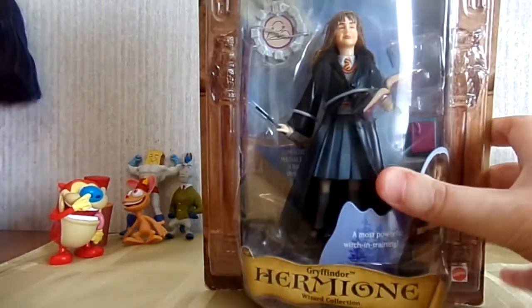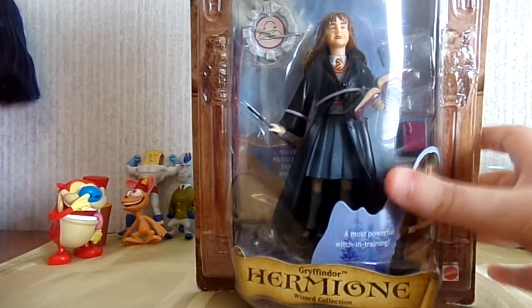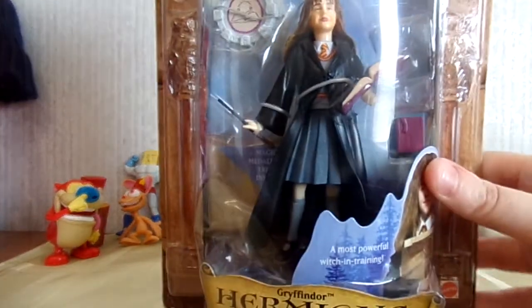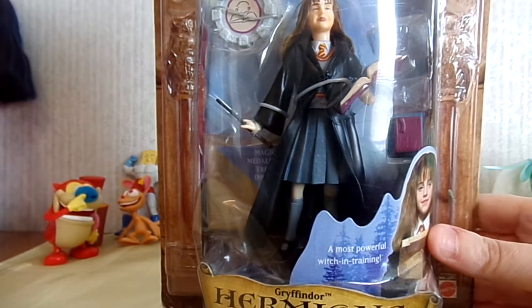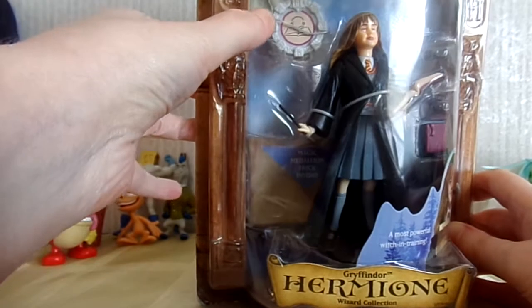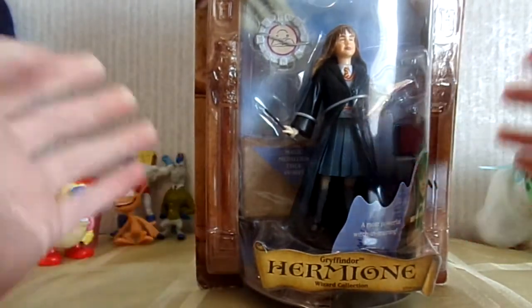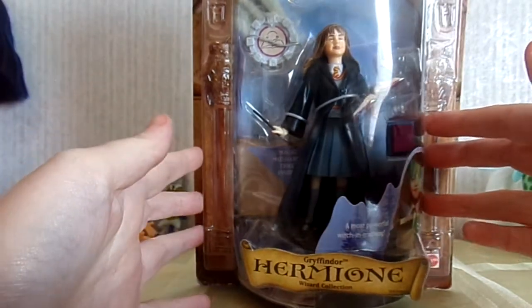I chose this one out of all the different Hermione figures partly because I like her in this one — she comes in her Gryffindor outfit and comes with a couple of book accessories. That's one reason why I relate so much to Hermione: we're both kind of nerdy book kids. It also comes with a cool medallion that has a book on it, called a casting stone in this series. All the characters had their own medallion representing that character, and they used a book for Hermione.